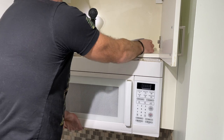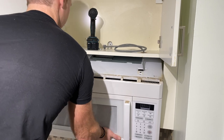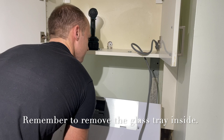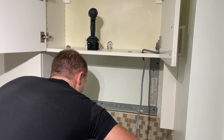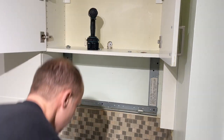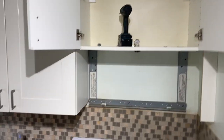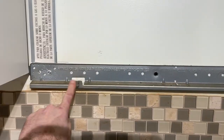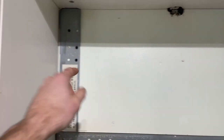Make sure the power cord is not tangled. And there it is — that's the bracket the microwave sits on. I'm going to remove this old one and then we'll begin to install the new one.